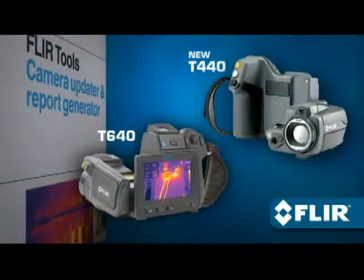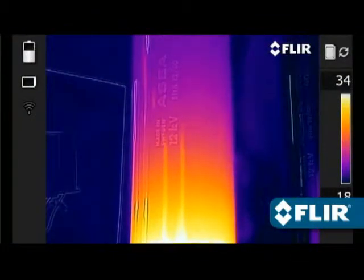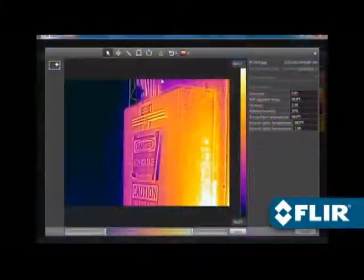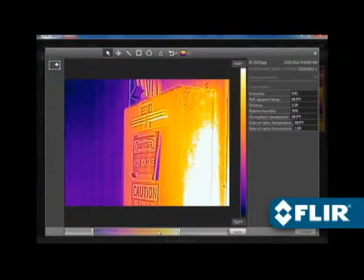FLIR's new T440 and T640 now offer MSX enhancement that adds visible light definition to thermal images in real time right in the camera, adding a whole new dimension of detail to better highlight problem areas. Just like other FLIR JPEGs, saved MSX images are fully radiometric and easy to refine with the software.